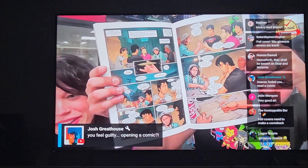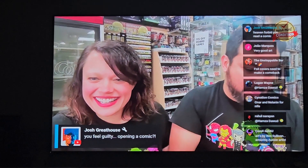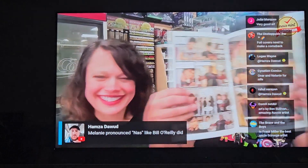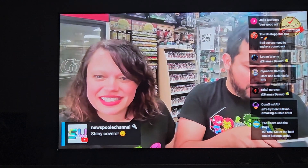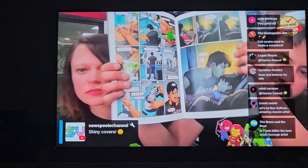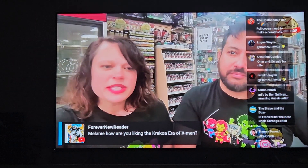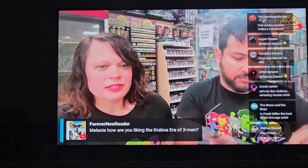You feel guilty opening a comic? It's a foil comic, man. I don't like putting my thumbprints on it. Artwork is really good in this. Shiny covers! Yeah, that is really cool art. Oh, that is so perfect. That is a cute page — I'll show that one. Look at that. Yeah, I like the art. I do like to cut my hair, now that I've read all of it.